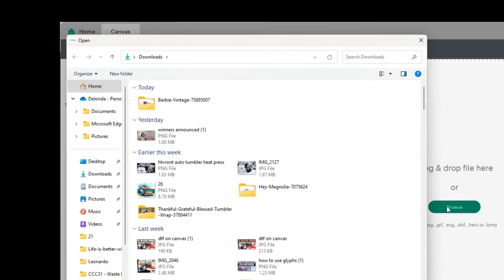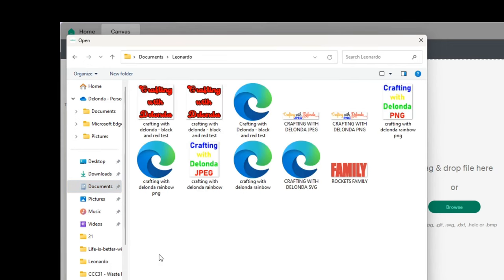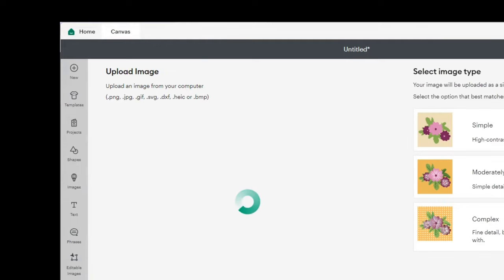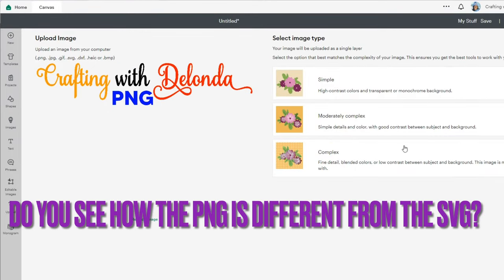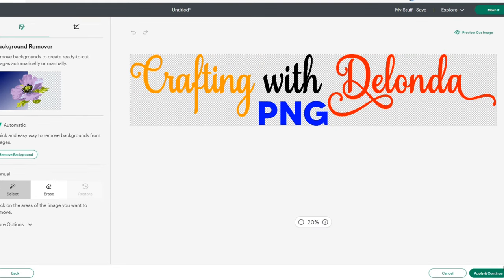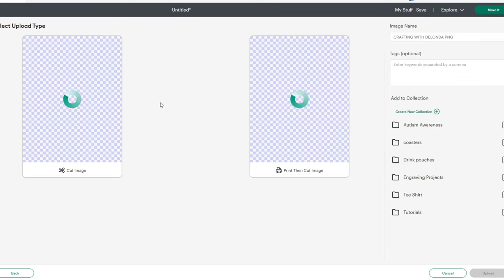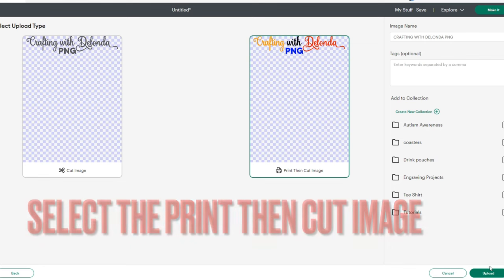The second file is Crafting with Delonda PNG. I want you to make note of what it looks like when it comes in. You can see it — Crafting with Delonda PNG. I would need to click Complex and Continue. What you'll notice is that this file does not have a background, because when you upload a file as a PNG in most cases there is no background. I'll click Apply and Continue, and I'll definitely select the Print Then Cut image option, then click Upload.